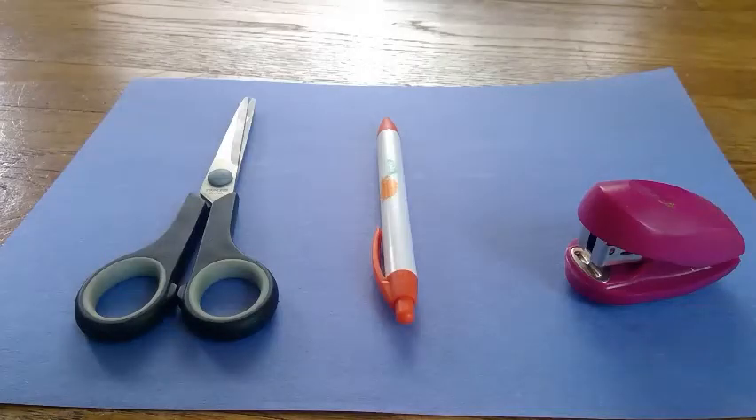Hey friends, it's your ECD Hub Coach Kayla. Today we're going to do some art. Let's see what art project we're going to make today. Today's art project is going to be a name crown.